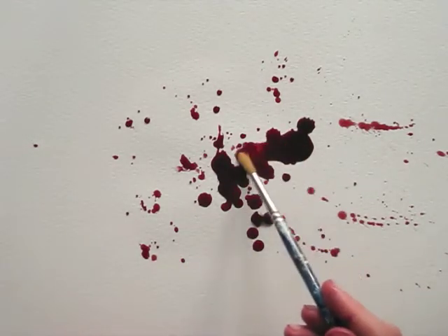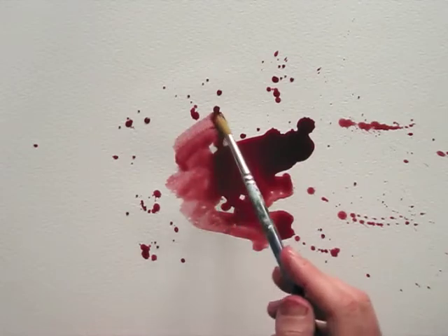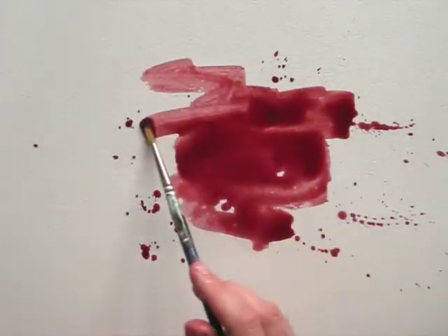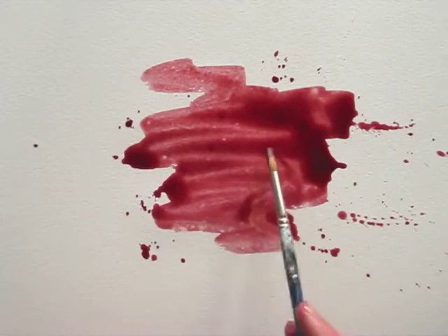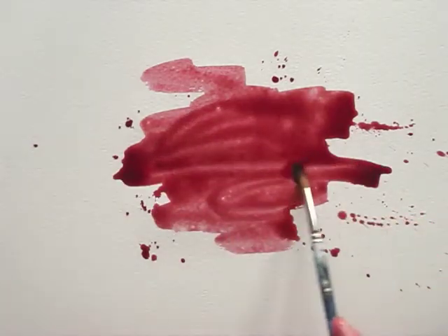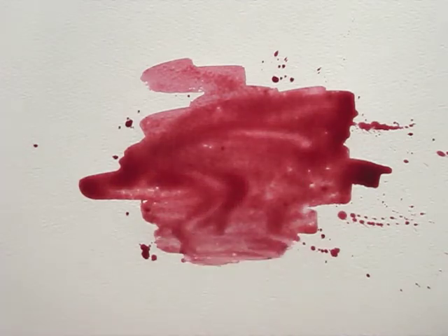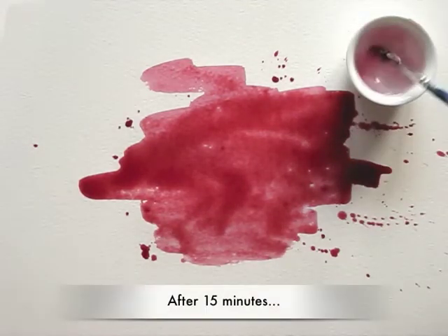Then I pick up my brush to evenly spread the color, until I'm happy with it to use as a background wash once it's dried. Now let's go wash our hands and wait for this to dry.